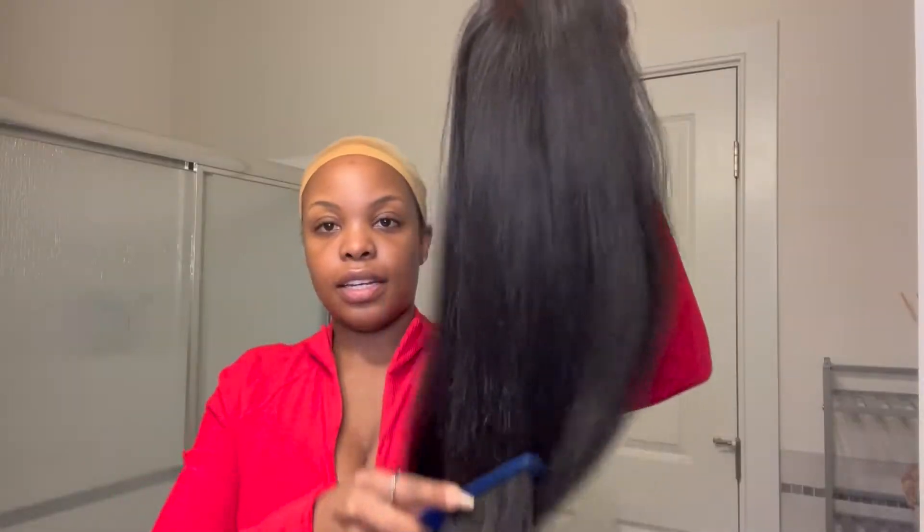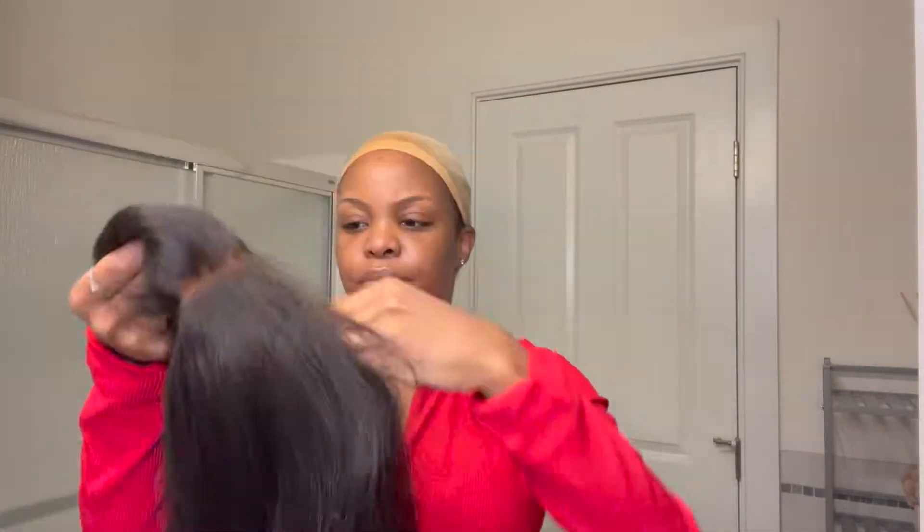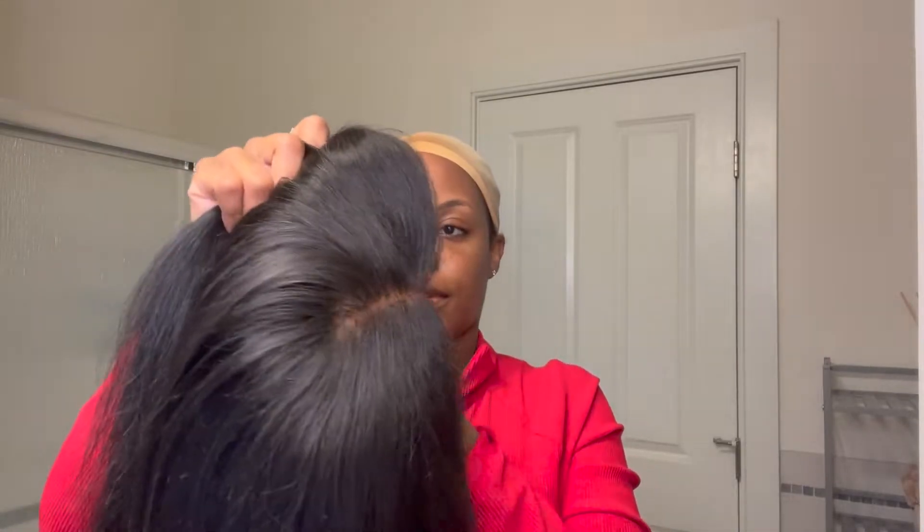Hi, welcome to my channel. So I'm going to start with doing my hair. This is a 24-inch Brazilian straight. This hair is by Arabella and this is a 5x5 closure. It's really soft — I'm literally running my fingers through it.